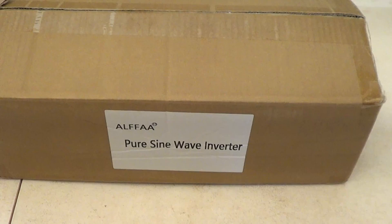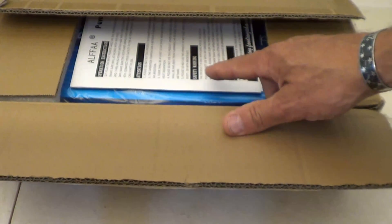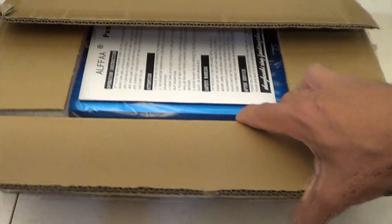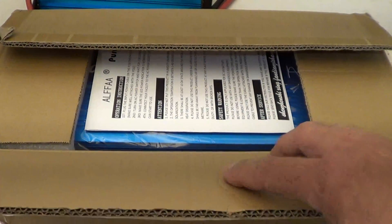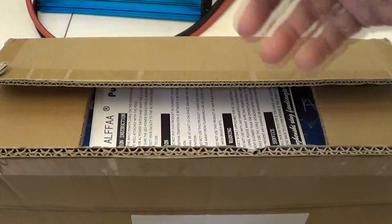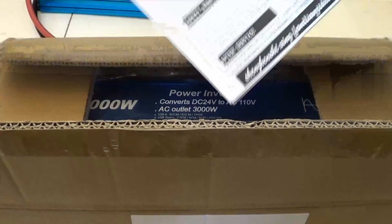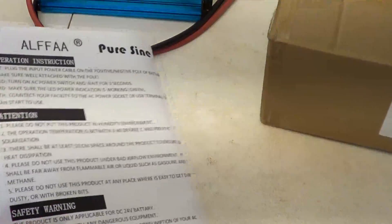This new offering from Alpha is a pure sine wave inverter — a 3000 watt 24 volt pure sine wave inverter. I want to say thank you to the folks at Alpha for sending this new one out for review. The previous one has been absolutely fantastic.